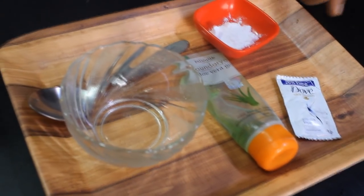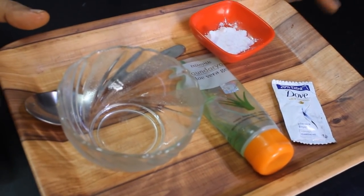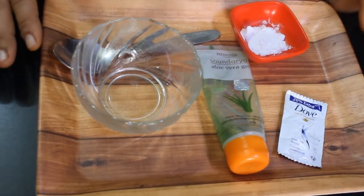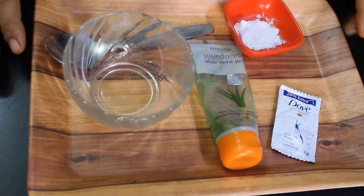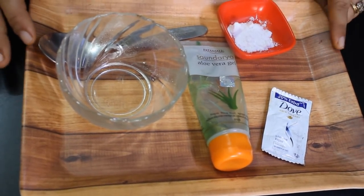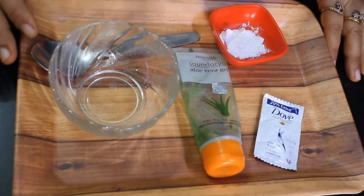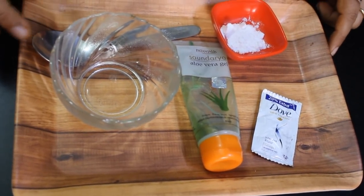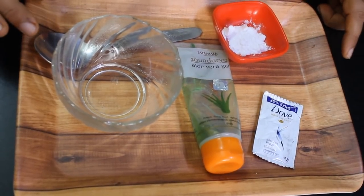Hi friends, welcome back to my channel Dolly Beauty Tips. Today I am going to share a remedy for your hair. I can see that it is a season change and the hair is starting to fall a lot. Many people have the problem that their hair is falling, and sometimes the hair is not shining.